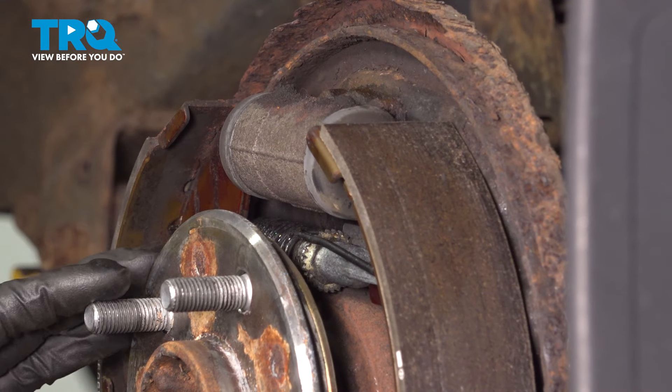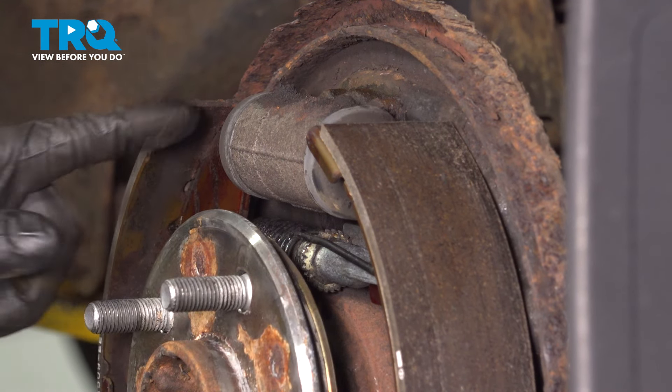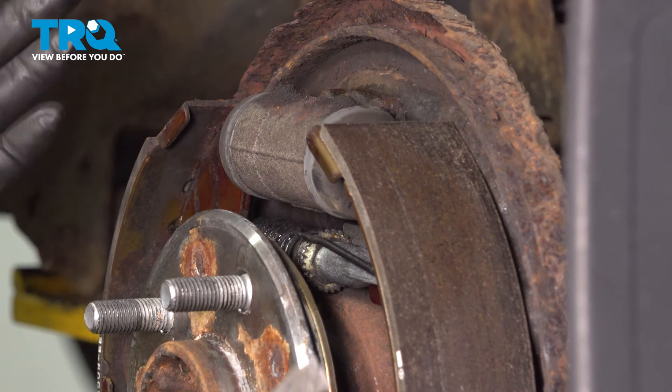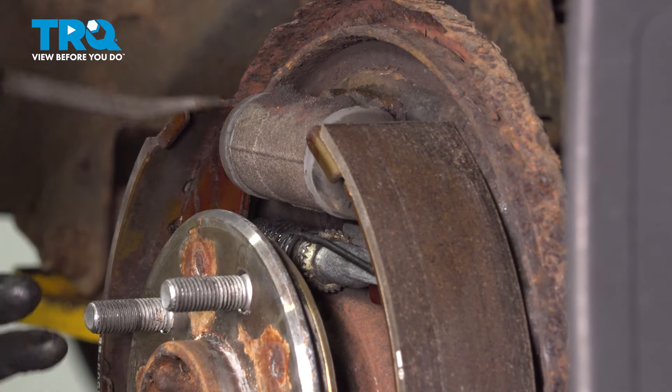The way I'm going to do this is I'm going to expand the adjuster and push the shoes out on the top. That should allow the shoes to release pressure off of the wheel cylinder. Obviously don't go out until the whole thing separates, just go out most of the way. That should give us plenty of room to work with without disassembling anything.